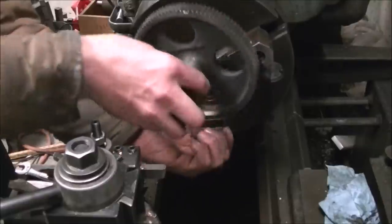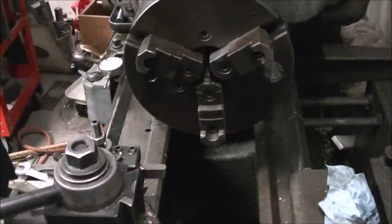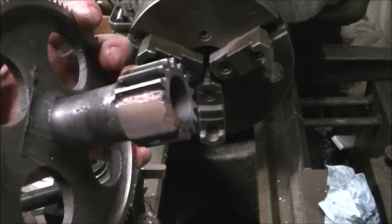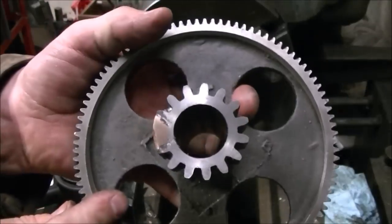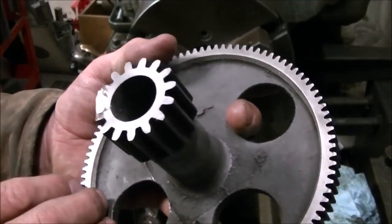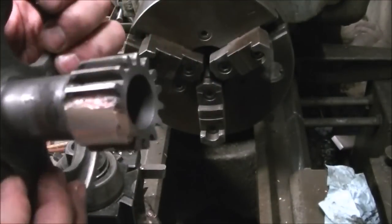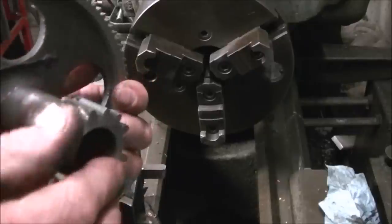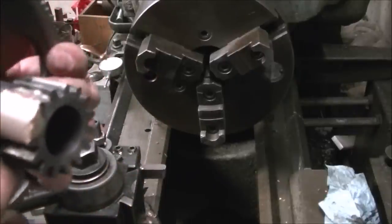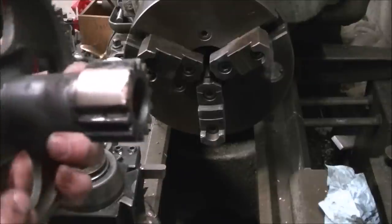We'll take a look at the part and see if it looks ready to go. Now we've got the brazing all turned down. There's a little bit — you can see some small voids right around the edges where they go under the good teeth on either side, but it should be plenty good for what it's going to be doing.